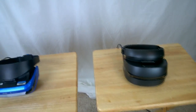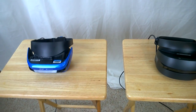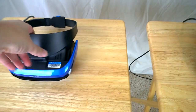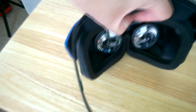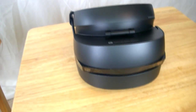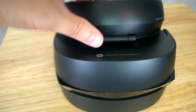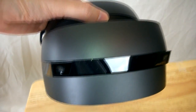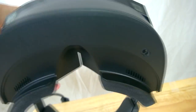Both the Acer and the HP allow you to plug in headphones with a mic input. On the Acer, the headphone jack is right in the corner. On the HP, they put it in a different spot — actually on the bottom of the headset. So that's where you plug in your headphones on the HP.